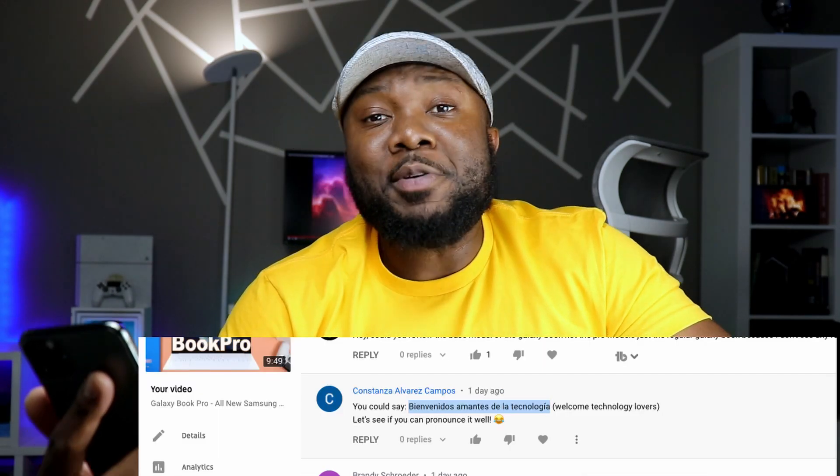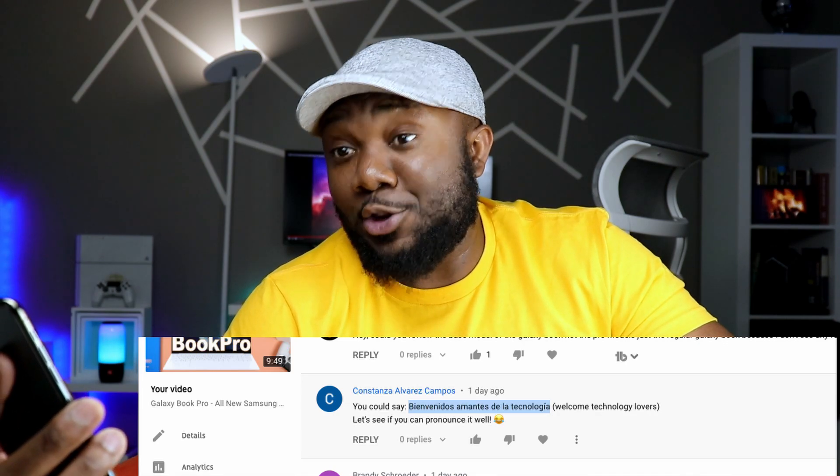Looks like we have something different here from Constanza. Bienvenidos, amantes de la tecnología. I nailed it, I'm pretty sure. Anyways, we have something even more different. Today, I'm sharing just my experience using two different displays — one from the good old Galaxy Tab S7 Plus, which is the super AMOLED display, and of course what it's been like using the mini LED on the M1 iPad Pro, the newest one. Let's go ahead and jump in.